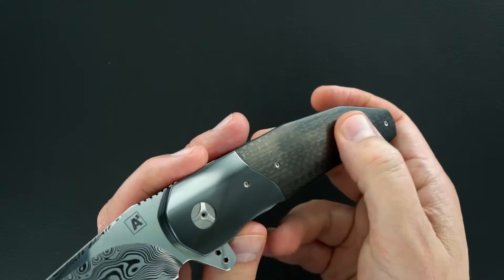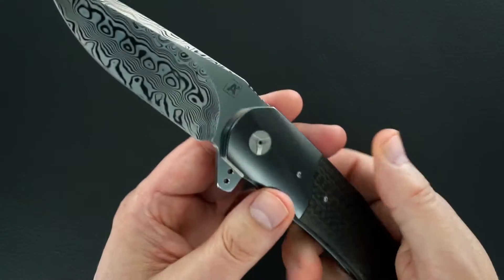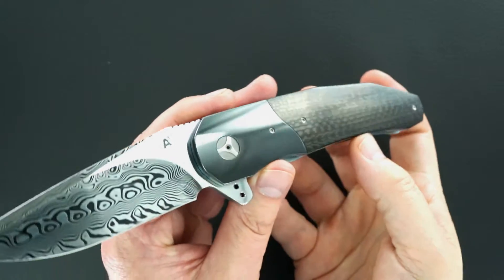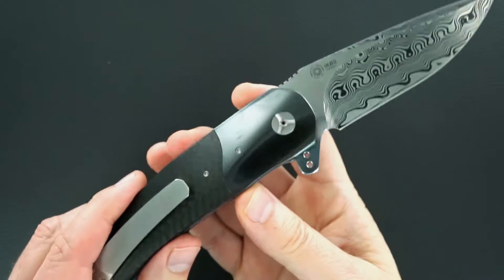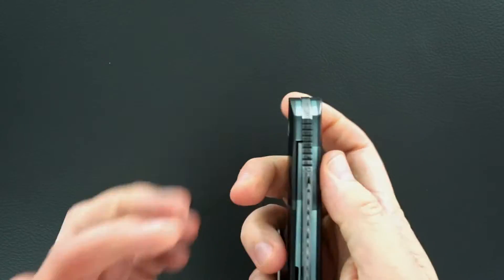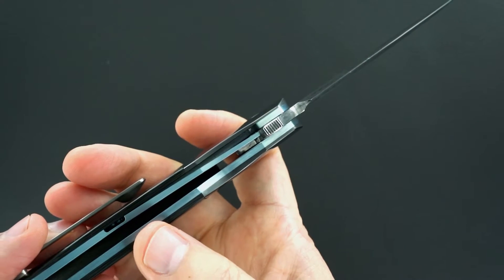Beautiful carbon fiber, low void carbon fiber scales, a zirconium bolster. That's a polished zirconium bolster, and they polish zirconium as well as anybody. The action on the knife is beyond perfect.